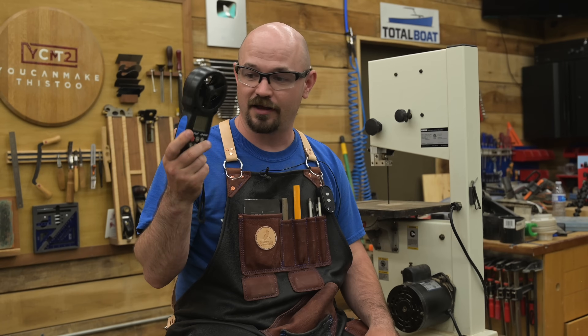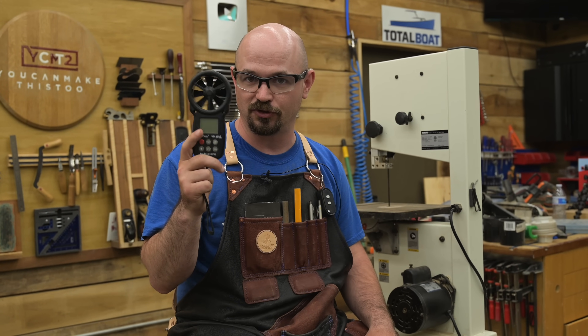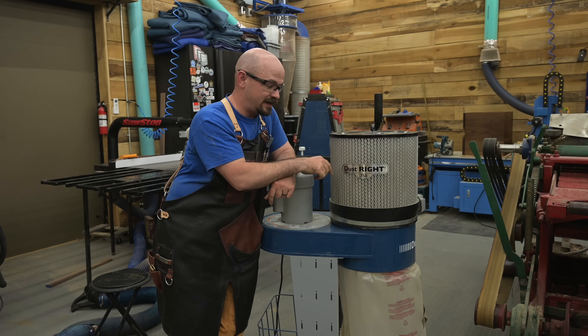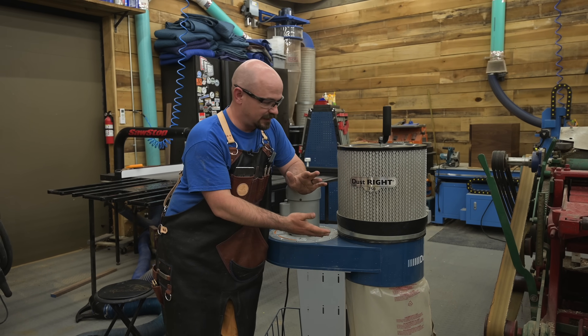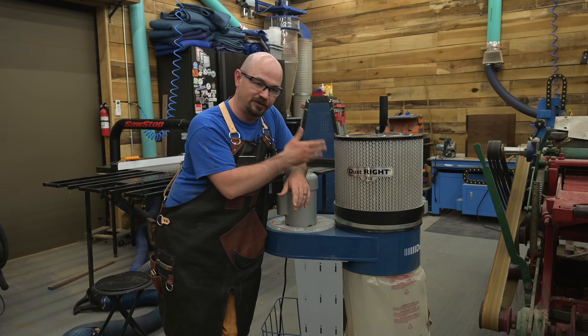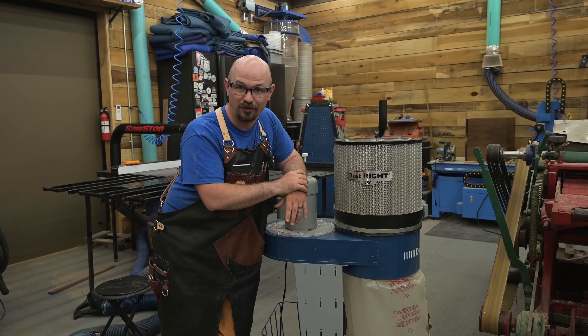Let me introduce you to my helper Annie, which is my anemometer — which I often struggle saying — so we're just going to call it Annie. It just measures airspeed. When I say Rockler, I just mean dust collector. I'm trying to use it in a way it's not designed for, to prove the point of when a dust collector or a shop vac should be used.